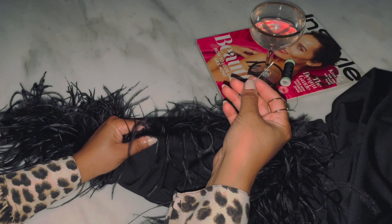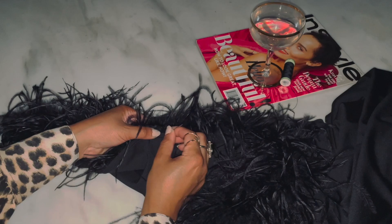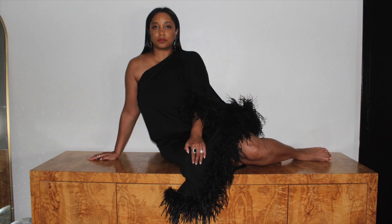This quick DIY is so versatile. You can add feathers to the strap of your dress, the cuff of a button-down shirt, or any hemline. And you don't have to be a seamstress to make it happen. A basic hand stitch will have you dressed and ready to party in minutes.